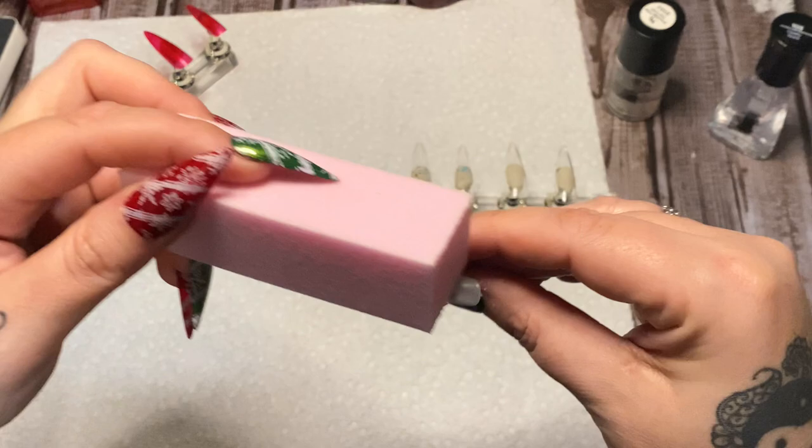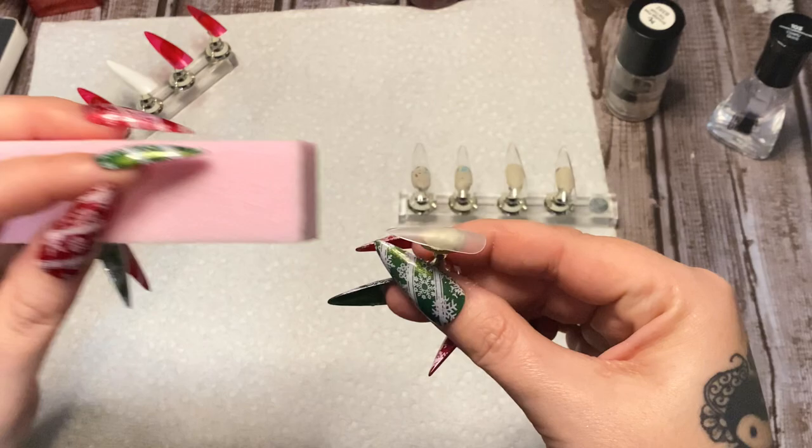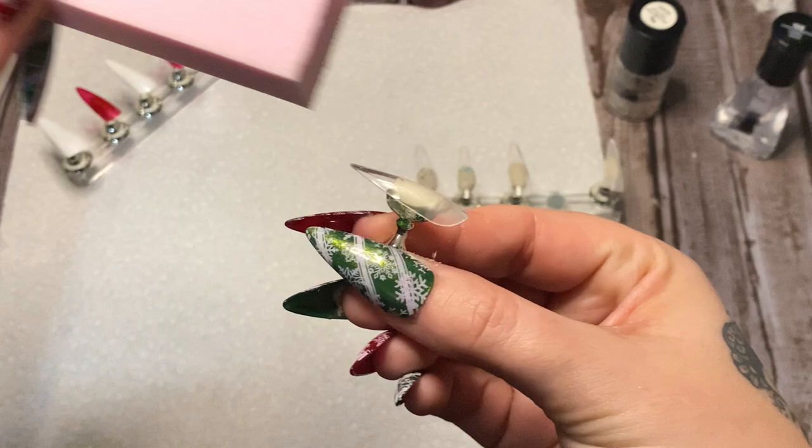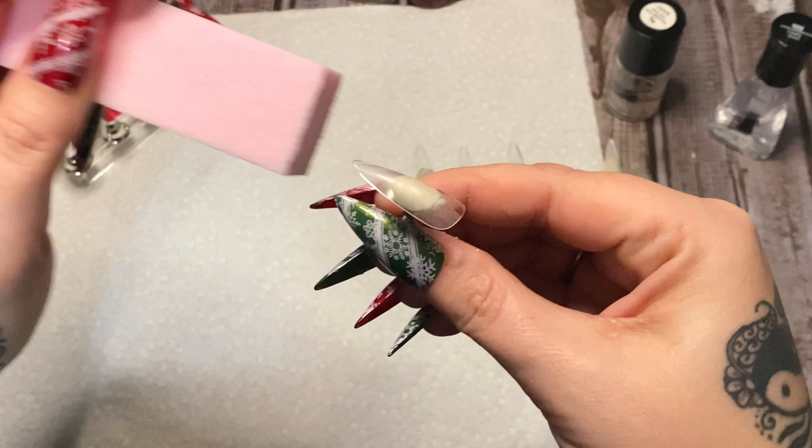Now, if you're getting ready to stamp a design on your natural nail, you don't need to buff it — just polish your nails as normal and then move on to the stamping phase. As you can see, all I'm doing here is removing that shine — just taking it off all the nails so they're kind of dull right there.